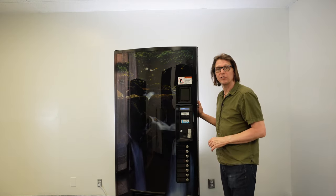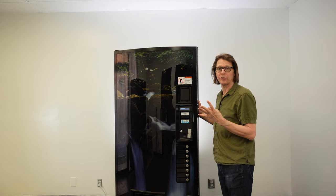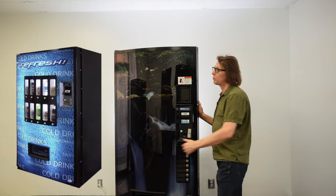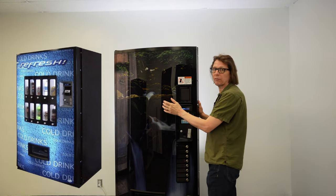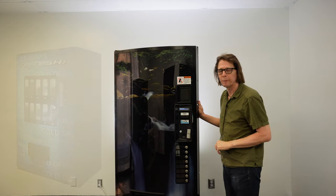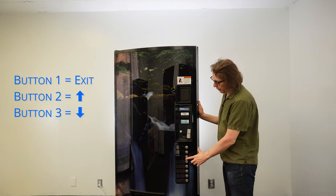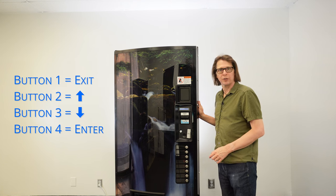To navigate the menu system on your Vendo 721 or 621 drink vending machine, we're going to be using four selection buttons — selections one, two, three, and four. If you have a 721 live front, those selection buttons are going to be from left to right on the top row, buttons one, two, three, and four. Button one is going to act as our exit or escape key. Button two is going to be our up arrow. Button three is going to be our down arrow. And button four is going to be our enter key.